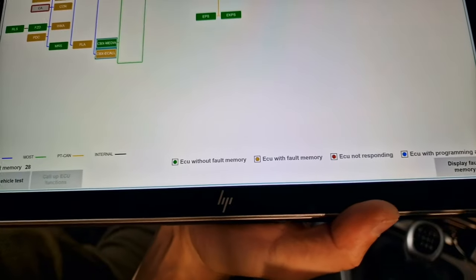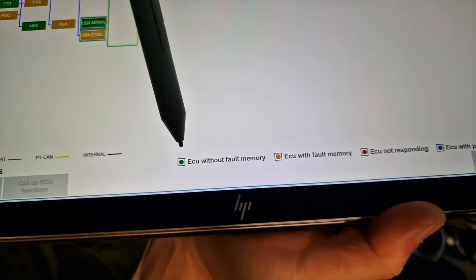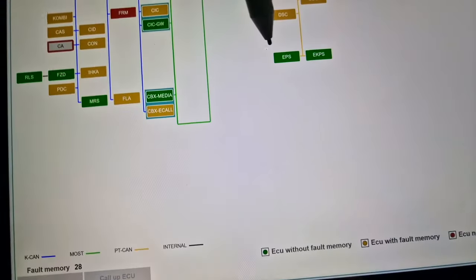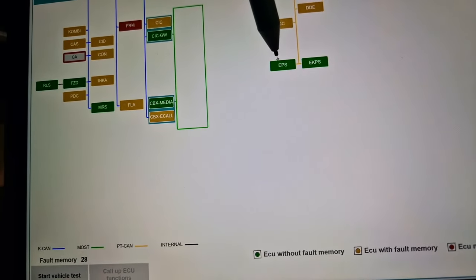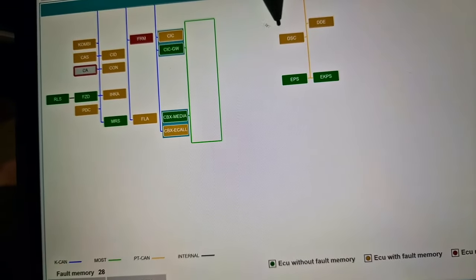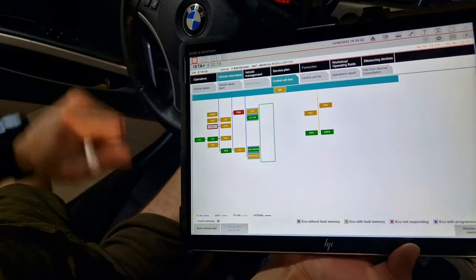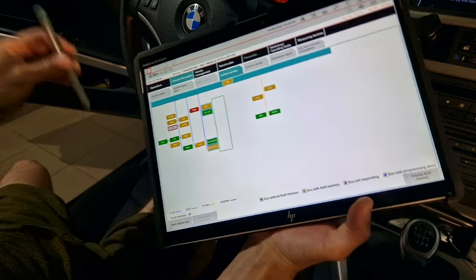If it's yellow it has fault memories, and if it's green it's without fault memories. This is the electric steering box without fault memory. This is the stability control DSC — it has errors. So now I will need to remove the FRM from this car to restore it.